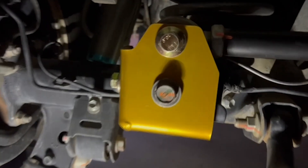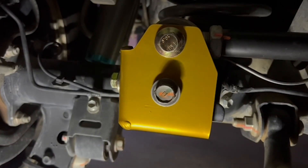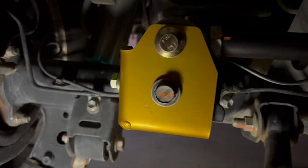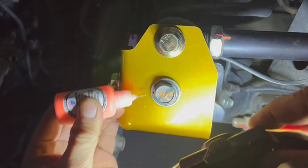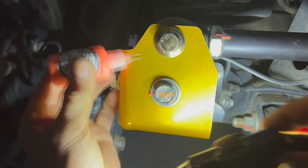After you've got everything set and torqued, I recommend using some type of marker so you know exactly if anything has moved. I use a Rev Lock marker — I always use that.